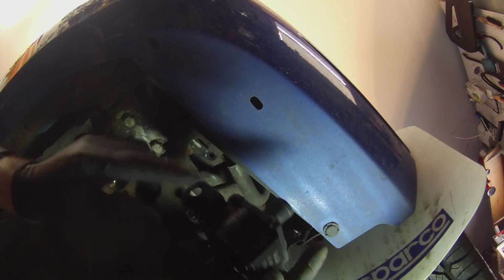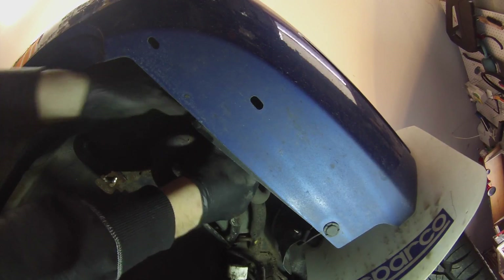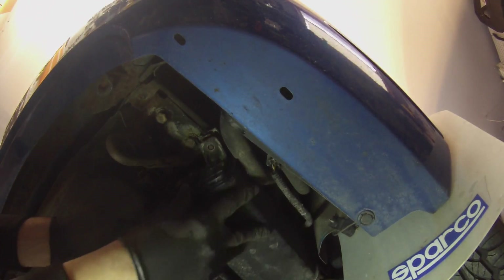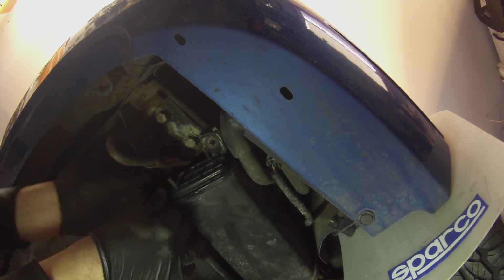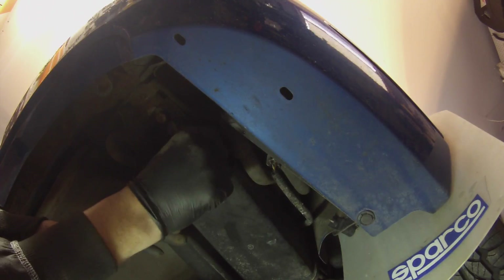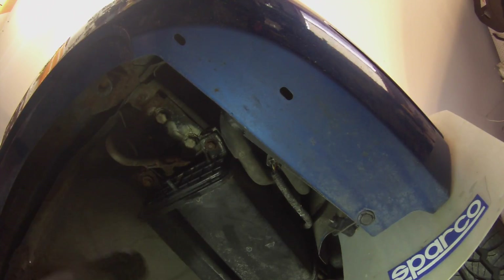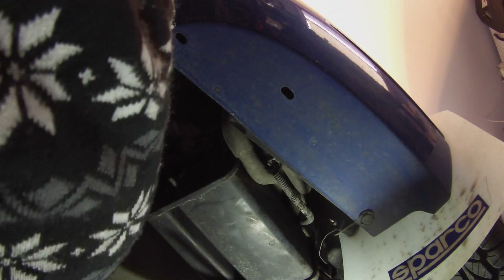Hook up the new one here. Once that's hooked up, you can put the canister back on. Make sure you plug the electrical connection all the way back in so it snaps. Then tighten it, give it a couple of knocks, retighten it, shake it around again, and retighten it.